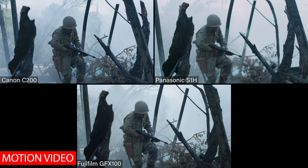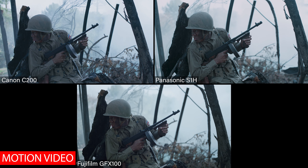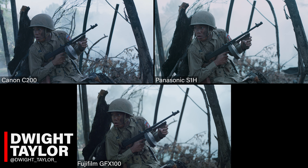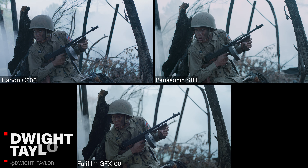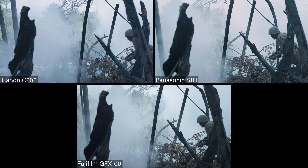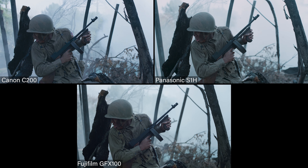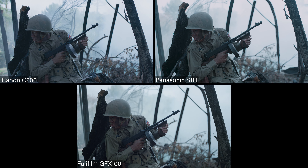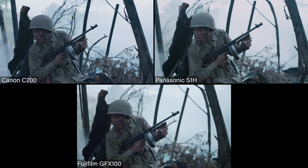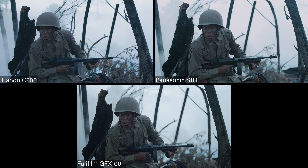This is the motion test we set up with each one of these cameras. They aren't exactly on the same angle, but they're as close as we can get them. The C200 might be a little off to the side, but it's pretty darn close. The shutter angle is 90 degrees, so we get a little more detail with some of the explosions with him running. The ISOs are a little different: 640 on the S1H, 800 on the C200, and 1250 on the GFX — those are all the base or native ISOs for the cameras when shooting raw.